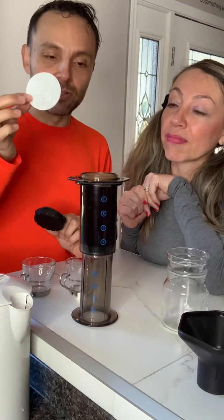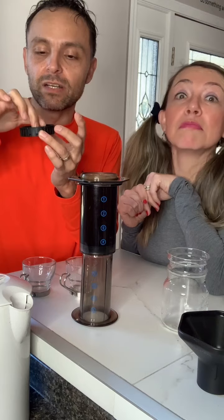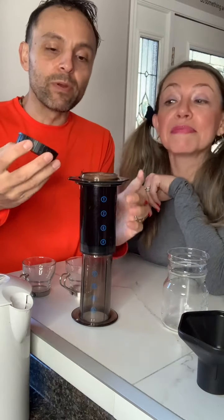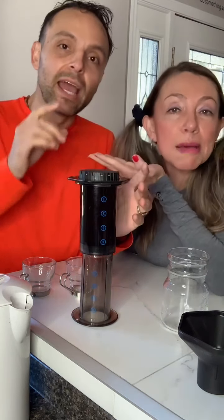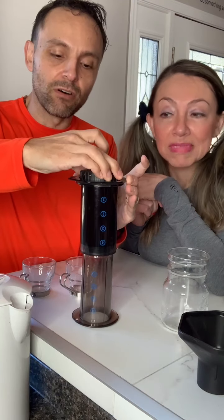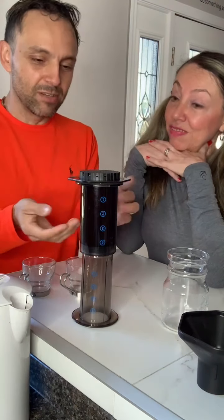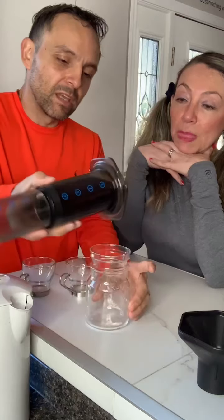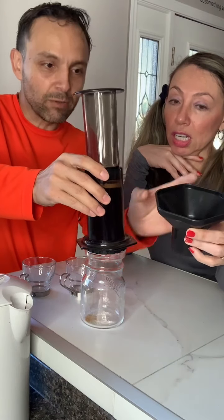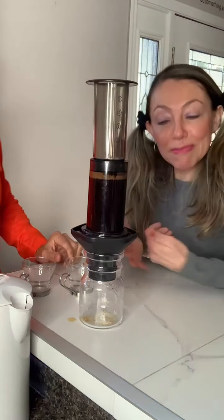Here is where we're going to use the filter. This machine comes with a set of filters, and this little filter holder is what we're going to place it on. Some people like to get the filter moist — for me it doesn't make a difference. We're going to put it on like this — you see, he's a barista. And we're going to twist it so it locks in and closes up, otherwise it's going to fall and make a big mess. No mess.